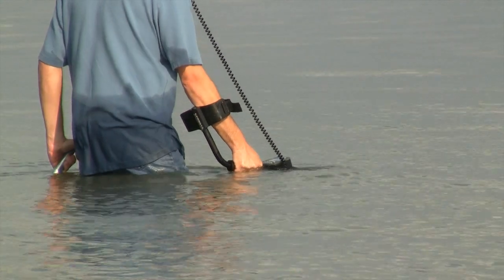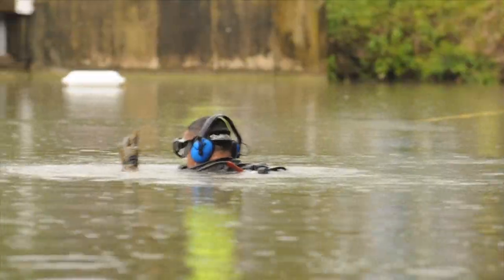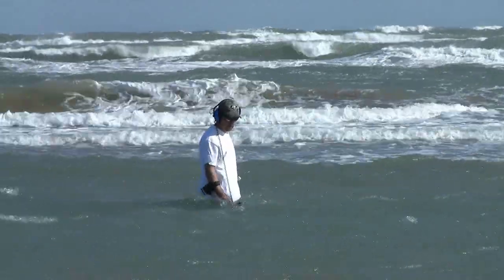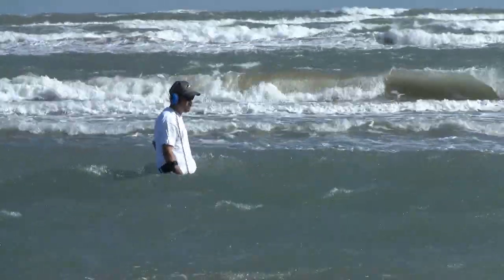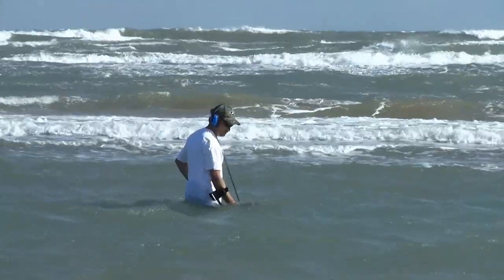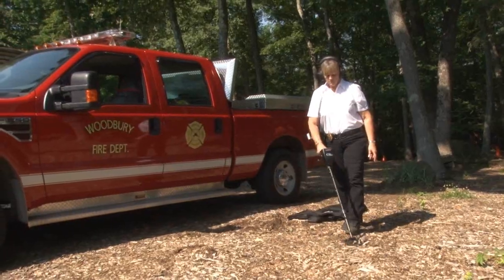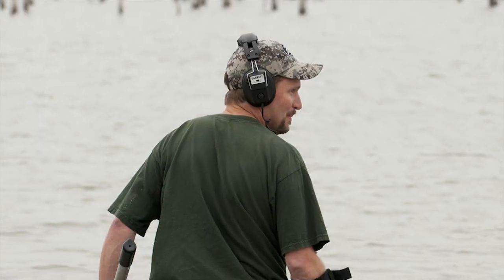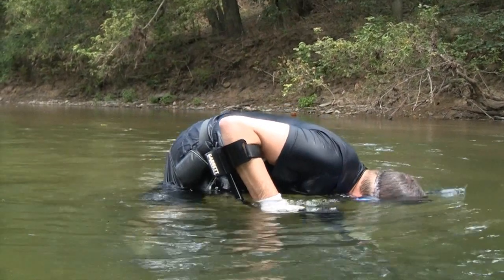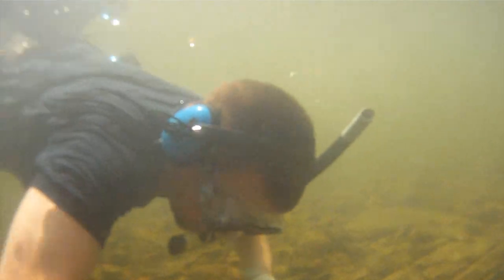The CSI Pro can be submerged to a maximum depth of 10 feet or 3 meters in either freshwater or saltwater environments. Use of the detector below these depths can cause leaks and void the manufacturer's warranty. The headphones included with the CSI Pro are standard land search headphones — they can be used for searching along waterways and for wading. If you're going to completely submerge the headset, there are optional headphones available from Garrett which are completely waterproof.